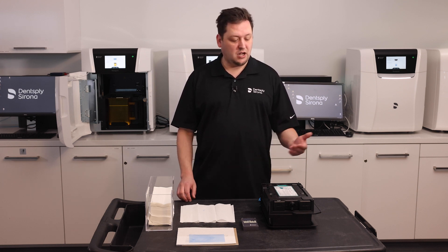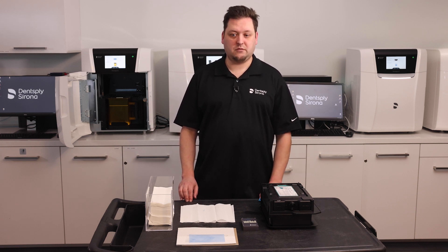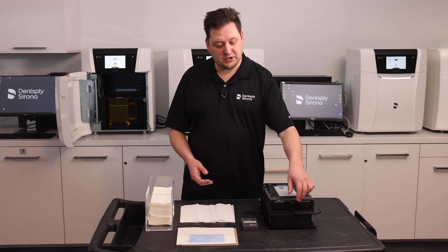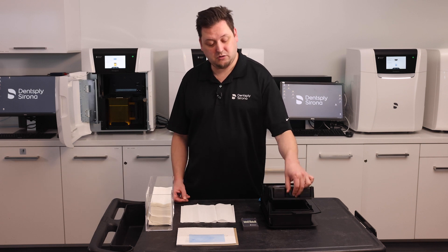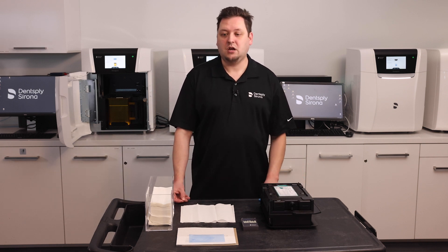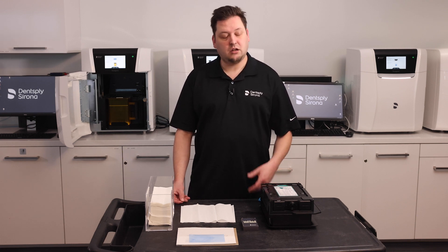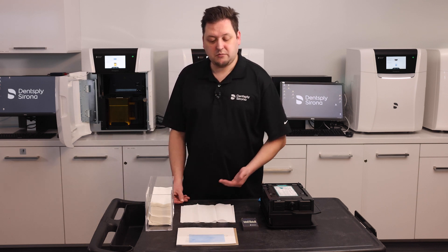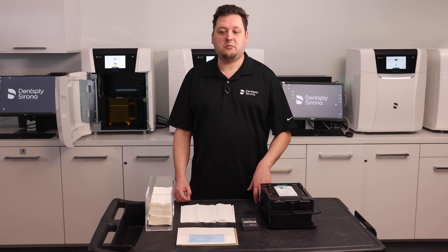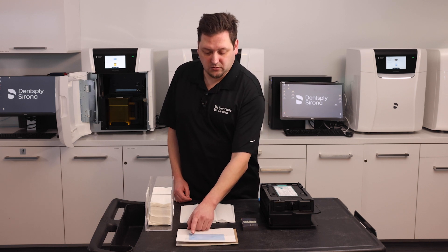In the rare case that an object has fallen into the material unit, here's how you can remove it more easily. Of course you could just look around inside the material vat, but if the object is very small it could be like finding a crumb. However, the prime print does have a process that will help you find such a small object — it's called a cleaning layer. The cleaning layer is a very thin layer of resin printed at the bottom that covers the entire glass plate. The idea being that if there is a small object there, it will be printed into the plate itself.